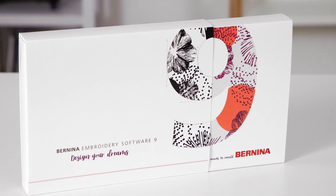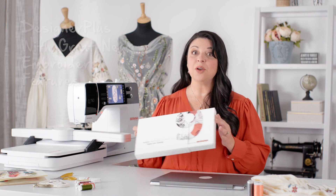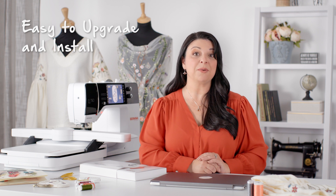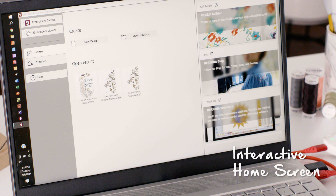There are two different levels. The first is the Designer Plus, which has all kinds of wonderful new embroidery features. And what's really cool is if you have a previous version of the Bernina software, you'll be able to update or upgrade to this version. There's also Creator, which is wonderful for entry-level embroiderers — you have all kinds of editing embroidery tools, plus an interactive home screen with tutorials, projects, and really cool designs.